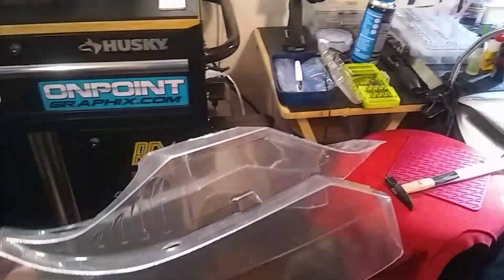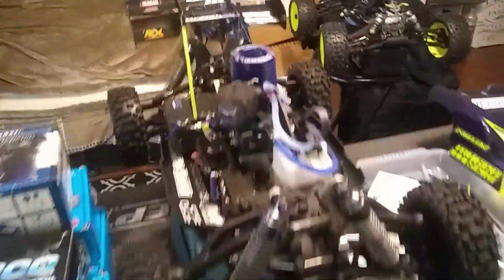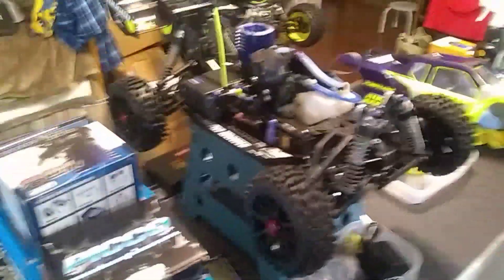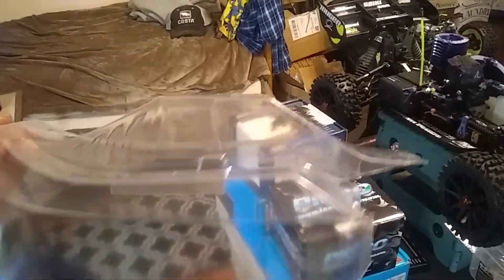I've also got a body on deck — it's already cut and trimmed, ready to go. It's another Phantom body for my MBX 5R buggy. So the buggy, before it gets out there, will likely get a fresh body after the motor break-in. We're going to paint this thing up custom — wait till you see the paint job I'm doing on this sucker. That thing's going to be ready for war.